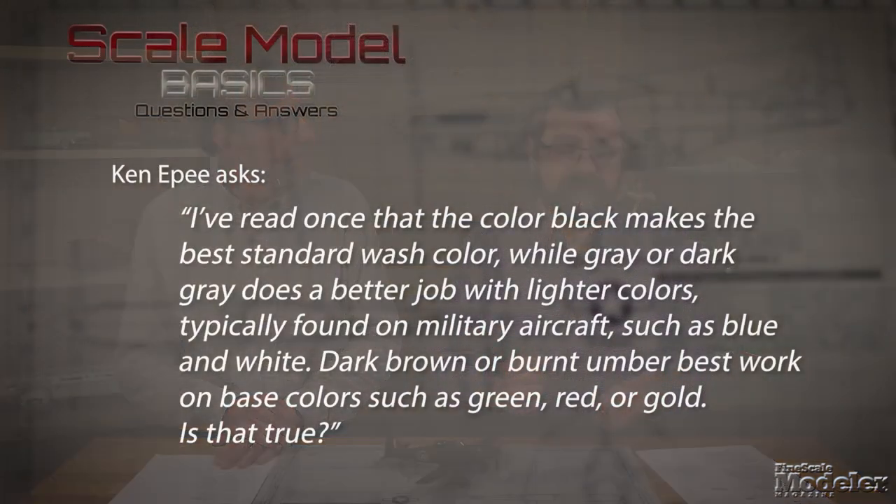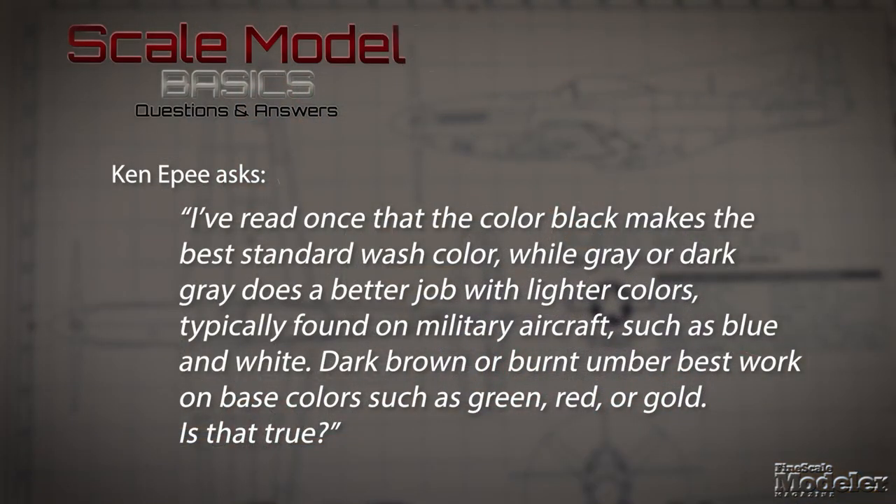On a related note from Ken Eppie: I've read that black makes the best standard wash color, while gray or dark gray does a better job with lighter colors typically found on military aircraft such as blue and white. Dark brown or burnt umber best works on base colors such as green, red, or gold. Is that true? Yes and no — it really depends on what you're trying to achieve with your wash. Are you looking to make details stand out or are you beginning your weathering process?